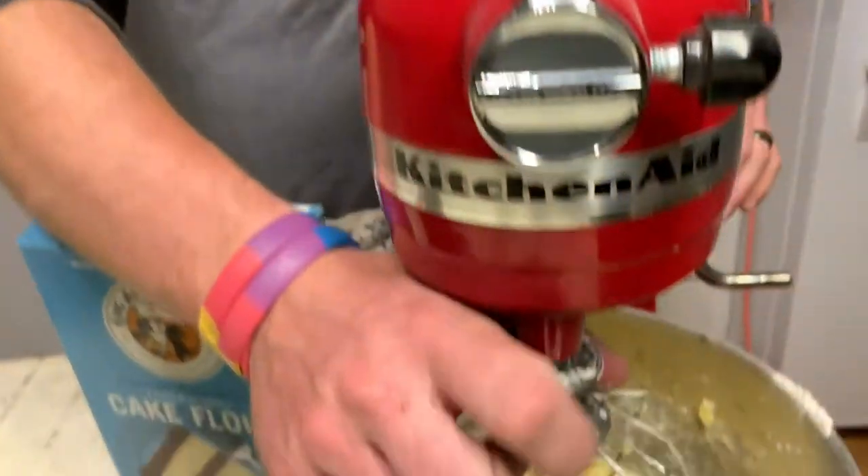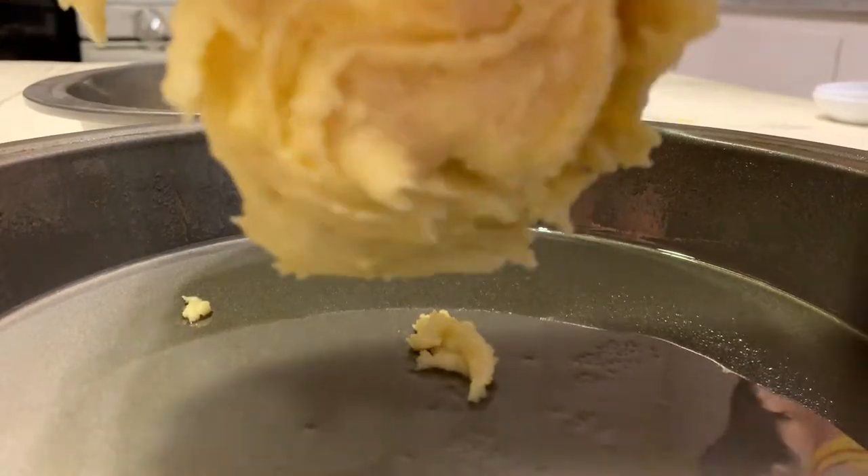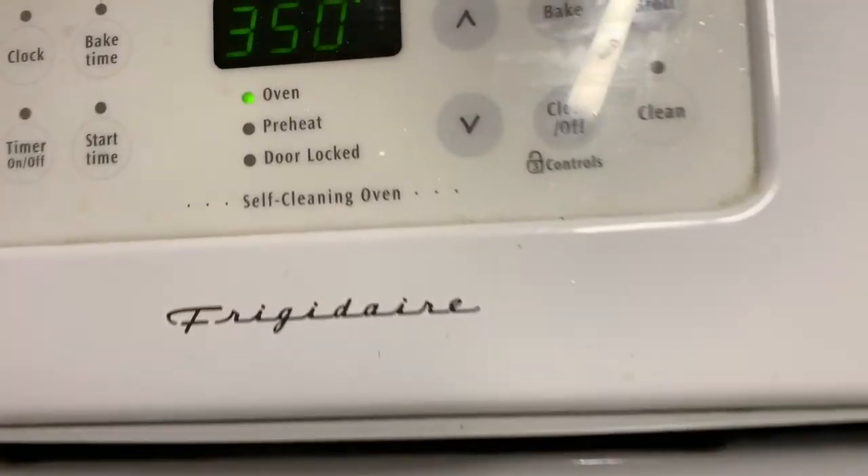We're going to divide that between two greased pans. Now that we've made our cake batter and set those two aside, we've preheated the oven to 350°F.